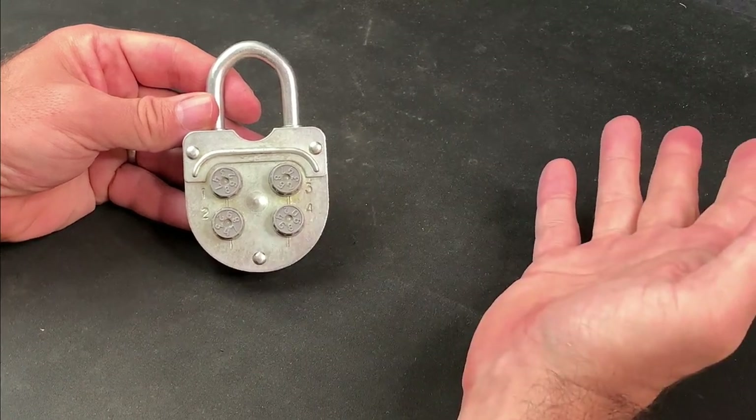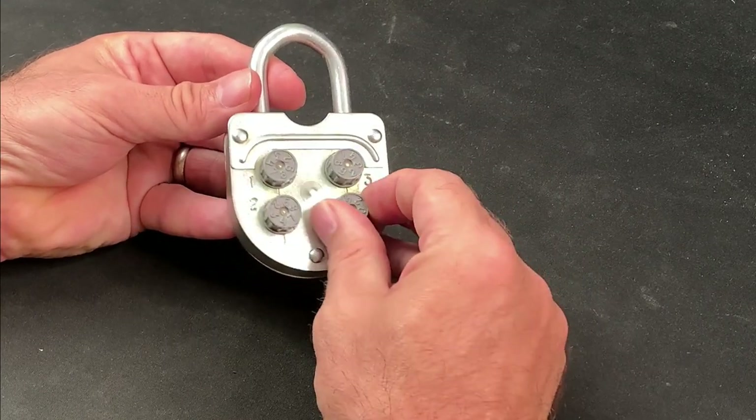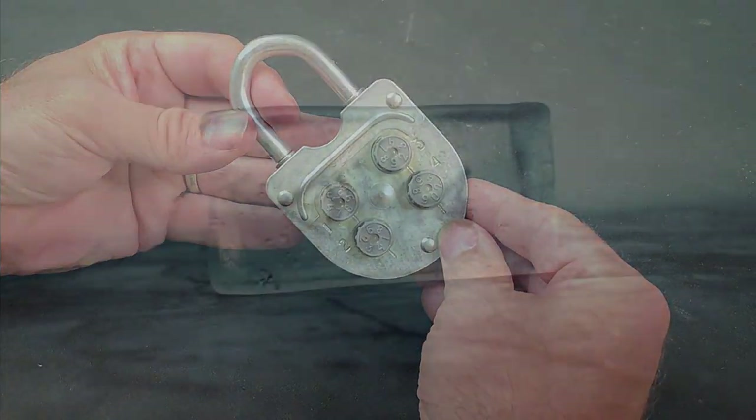Hi, this is Fish and welcome to Fish Picks. Today I'll be showing you how to decode this Soviet block four-dial combination lock, so let's get into it.